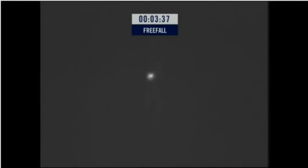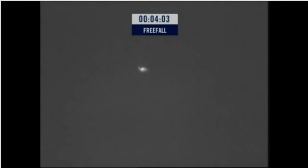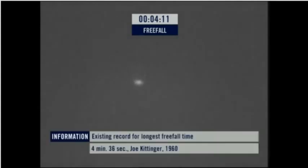You're really stable — you've been falling for three and a half minutes. Felix reported that his visor is fogging up. I'll repeat: his visor is fogging up. But he's getting to warmer altitudes. There's the chute. There's the chute. There's the chute.